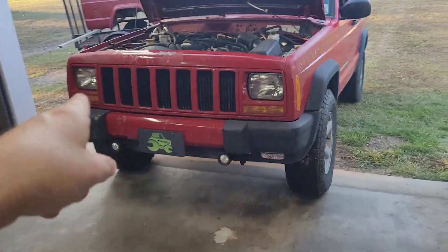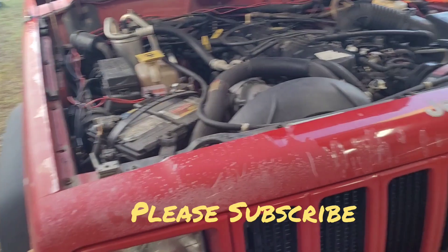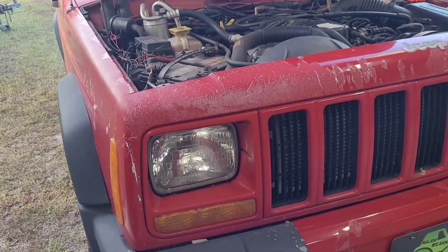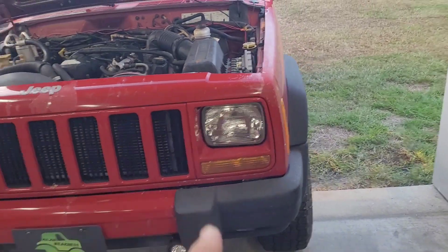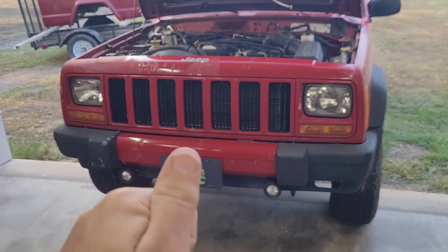As usual, I'll leave a link down in the description below where you can purchase these. One of the things with these stock XJ headlight assemblies is that these old halogen lights are very old technology. Pretty much everything now is LED, so we're going to do an upgrade thanks to the folks at Sea Light that sent me these lights. We're going to put a couple of them on here and see how they do.